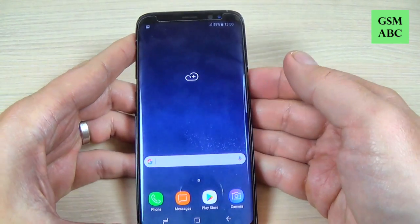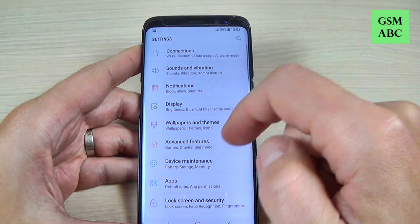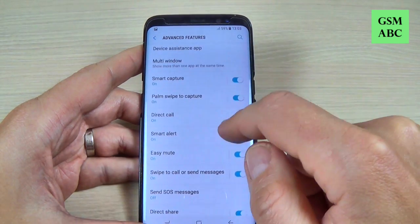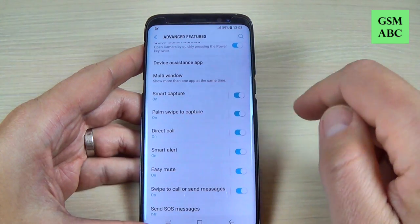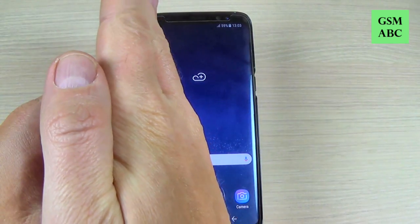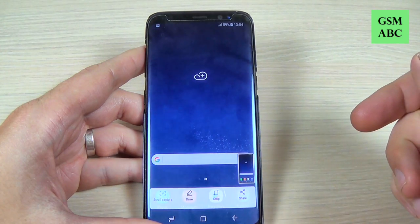The second method: just go to Settings, hit Advanced Features, and you must turn on Palm swipe to capture. Now let's turn it on and just swipe like this. And here is my print screen.